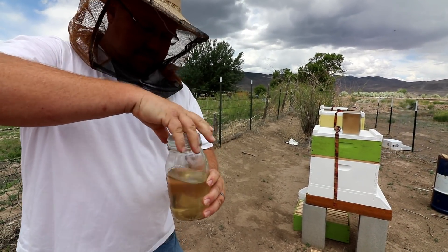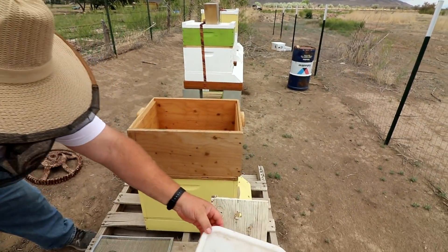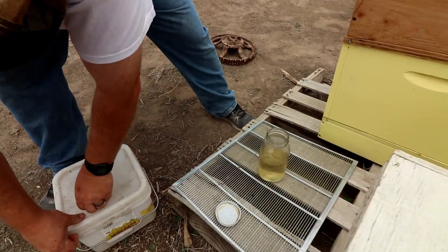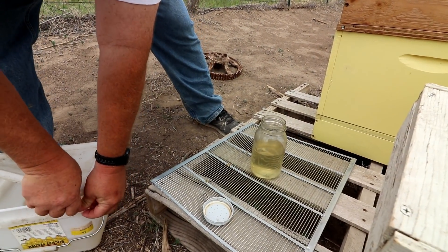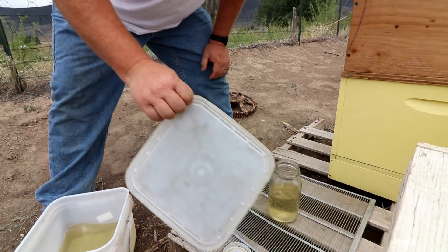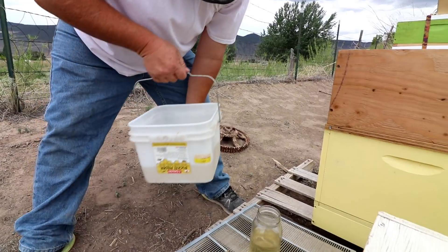We'll fill this one up. The worst part about this job is it's so sticky all the time. Smells good though — it really does smell good.